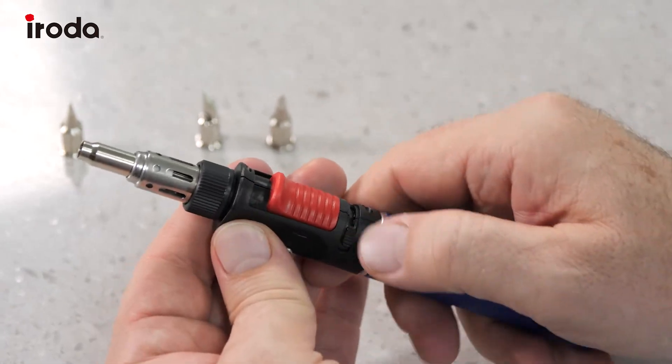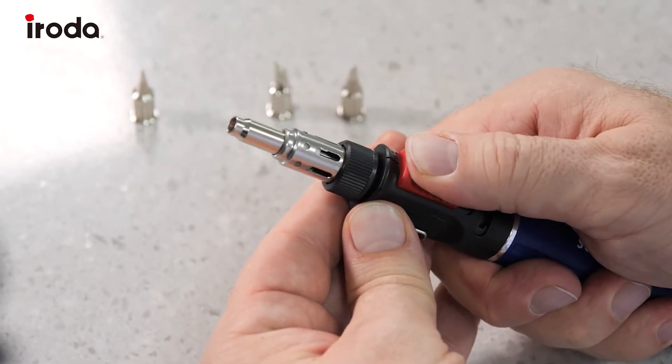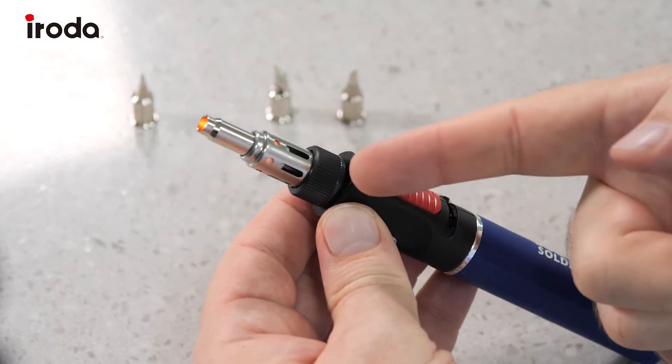Retract the stand, turn on the gas and we ignite. And there you go.